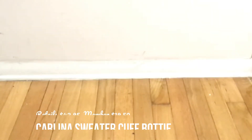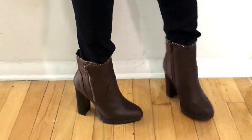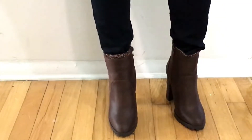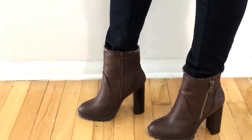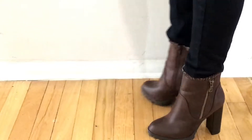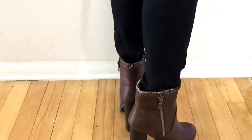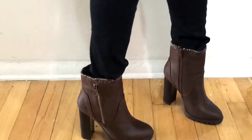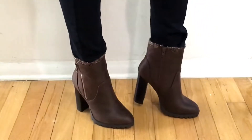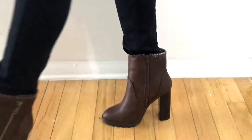Now I want to show you these brown Carolina sweater cuff booties — these are super cute too. Surprisingly, these were a little less comfortable around the pads of my feet where your toes are, and my right foot felt a little tight. But as I wore them more they got a little more comfortable, just not as comfortable as the black ones. Still super cute — I love the sweater detail up there!